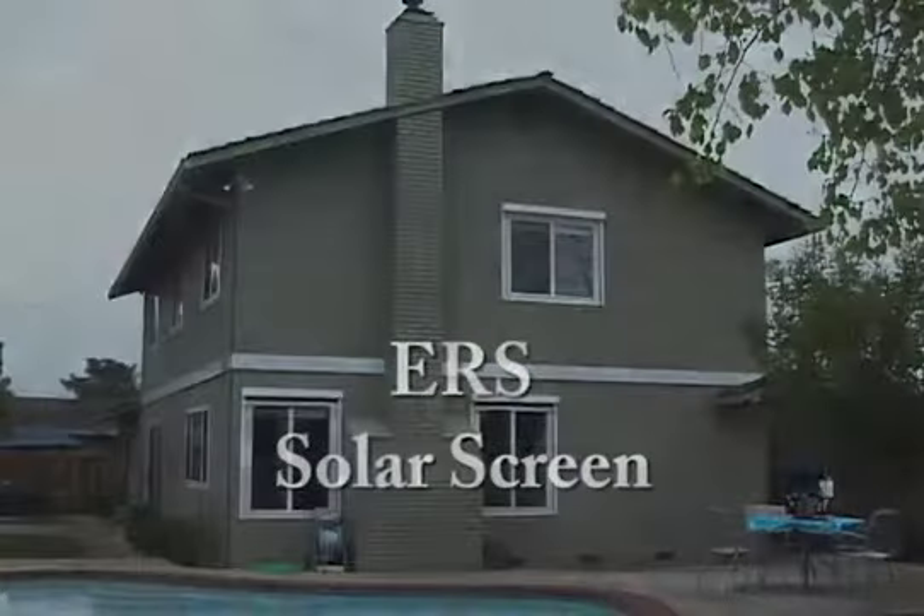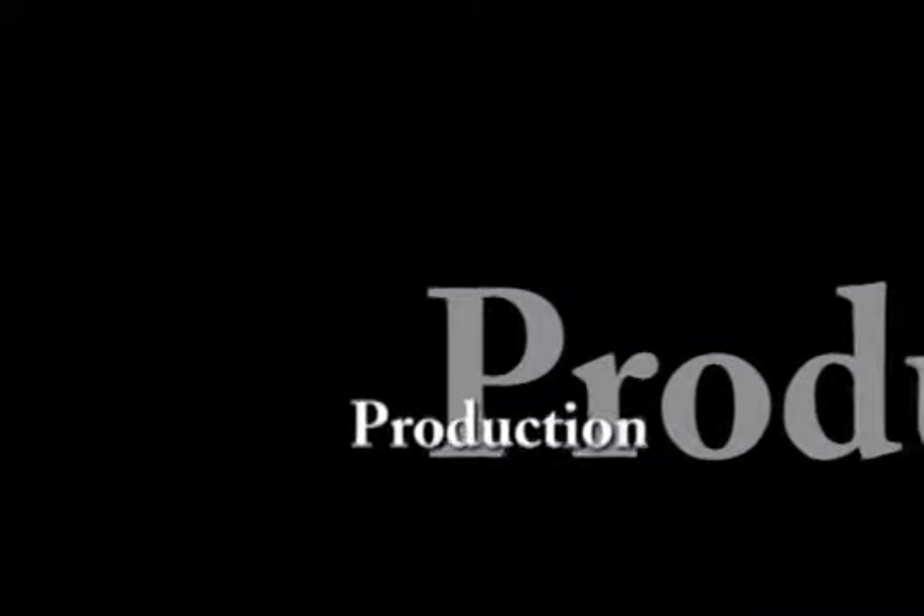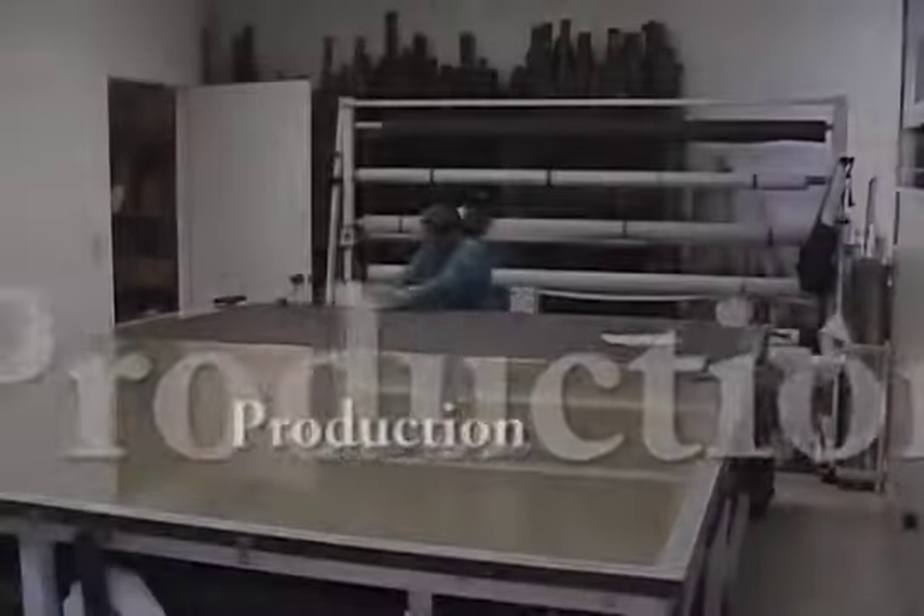Solar screens are one of our best-selling products. We produce all our screens in-house. Now let's look at the production of our solar screens.